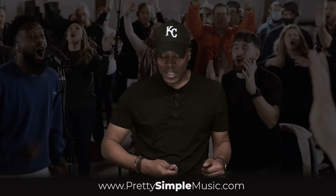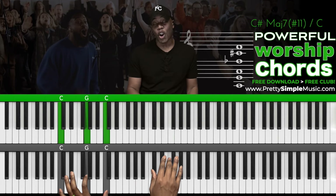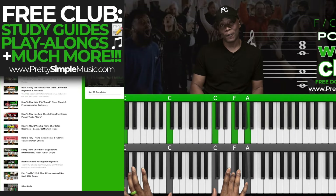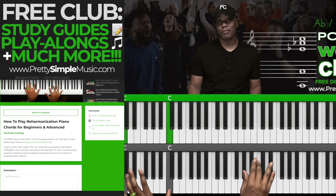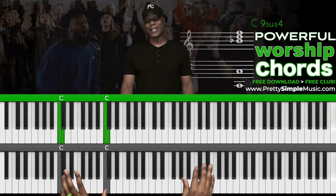So the chords are: C, then C sharp, E flat — and you can follow along in your PDF — then F, G, A flat, B flat, and back to C. That's a very simple way to create a nice intense moment.